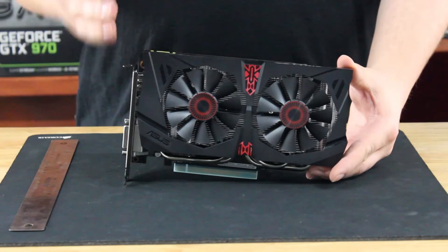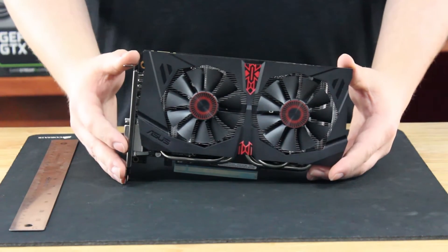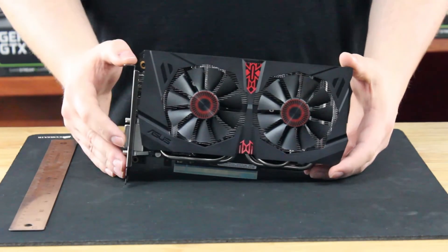It's an owl because the Strix coolers, under a certain temperature, are completely silent. Owls are supposed to be the dark and silent killers in the night, so that's what Asus is trying to go with this line.